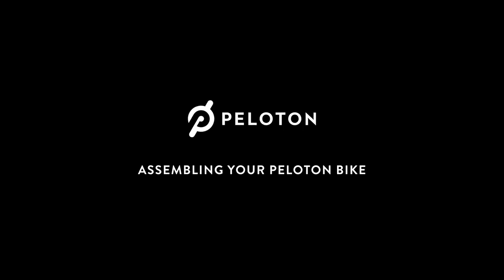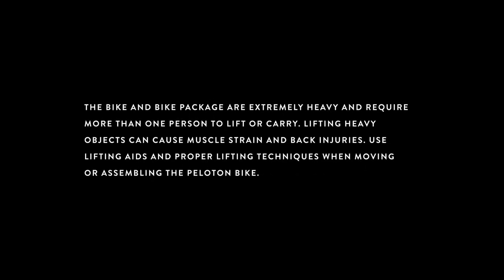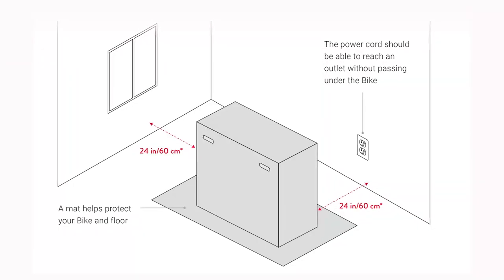Your Peloton bike is finally here. Now let's get ready to ride. The bike and bike package are extremely heavy and require more than one person to lift or carry. Lifting heavy objects can cause muscle strain and back injuries. Use lifting aids and proper lifting techniques when moving or assembling the Peloton bike. Make sure to read all warnings and instructions in the Peloton bike home assembly guide before beginning. Peloton is not responsible for damage, injury, or equipment failure caused by improper assembly or use.